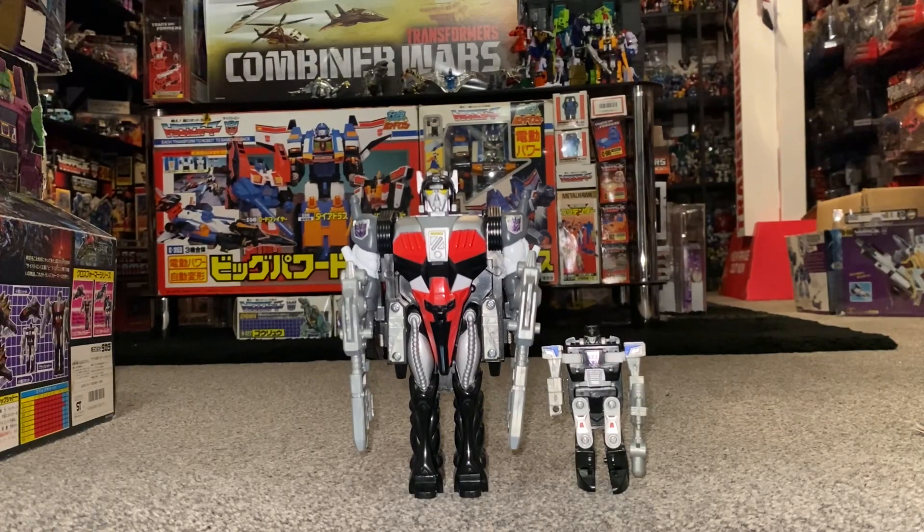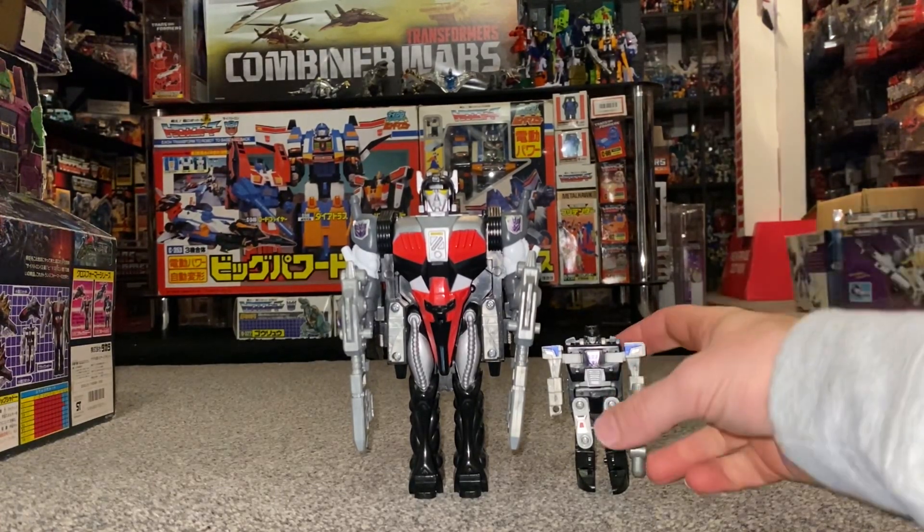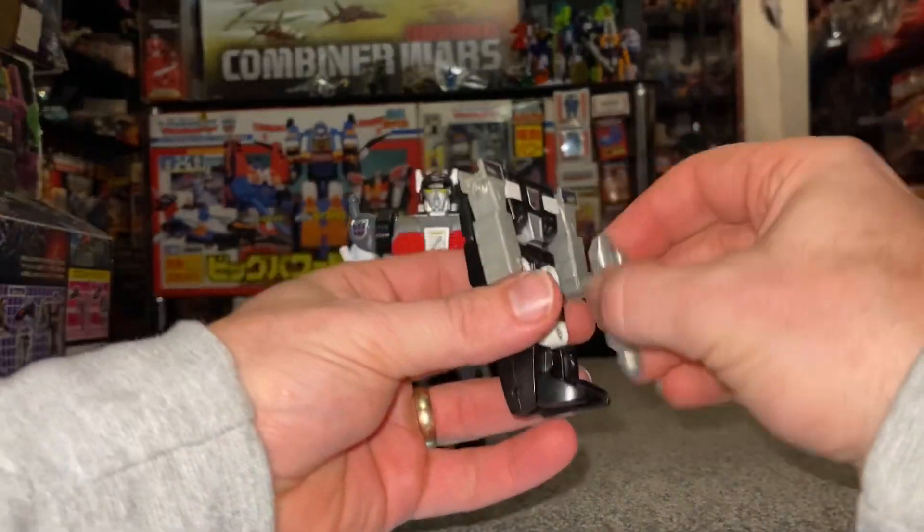Okay, so complete transformation process of Generation One's Japanese Black Shadow. We'll take the accessories out of his hands.